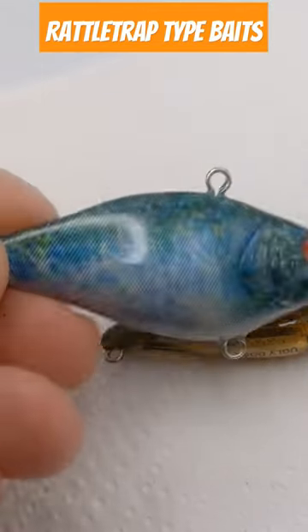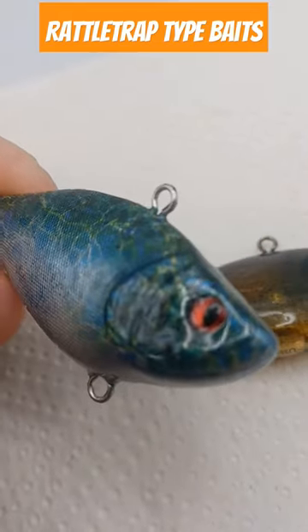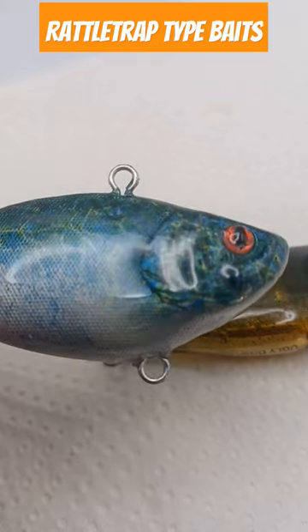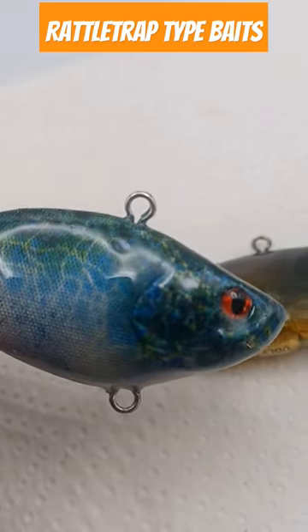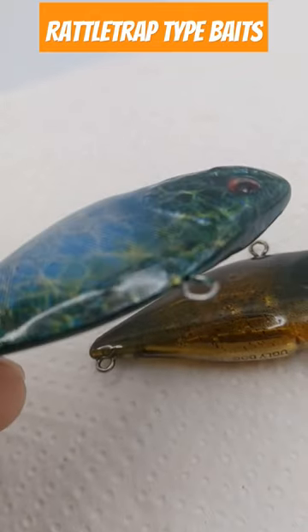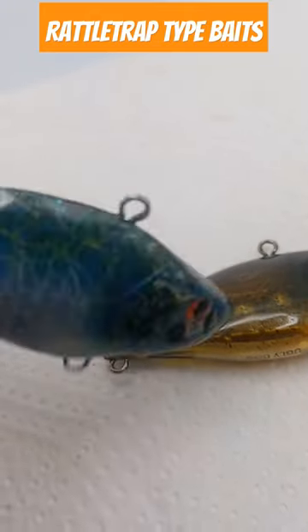The other one I have for y'all today is a marbled rattle trap type bait. He came out nice — you've got opaque daylight blue, black, lime green, and a darker green in this one. He came out pretty awesome.